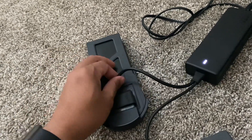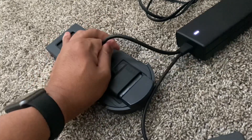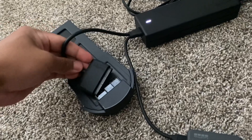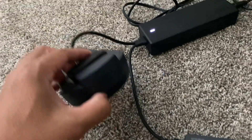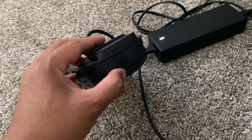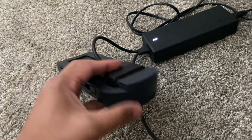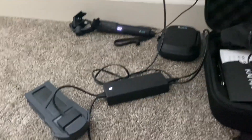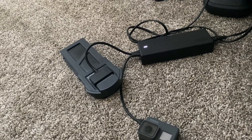But when I look at the battery, it's not charging at all. I did try to plug it in and unplug it several times, but I'm only getting a little blinking that lasts for a few seconds and then stops working again.